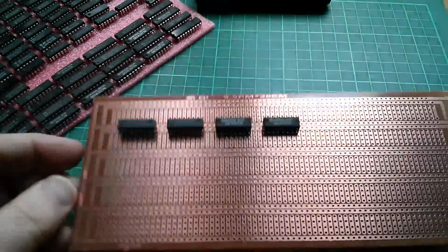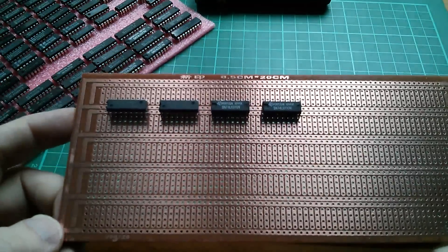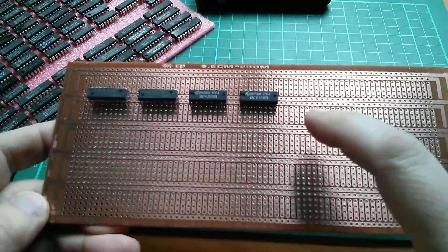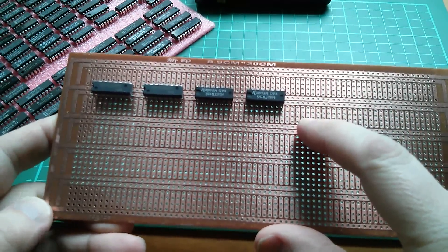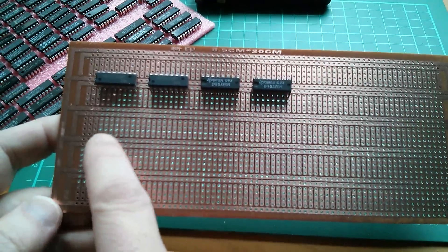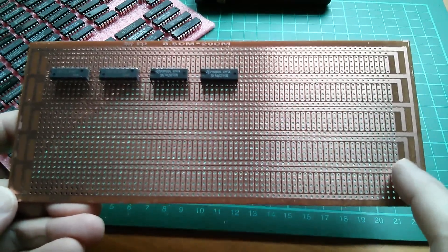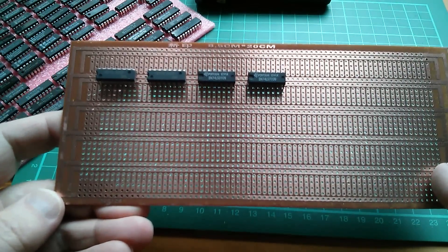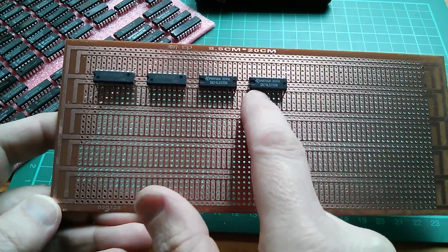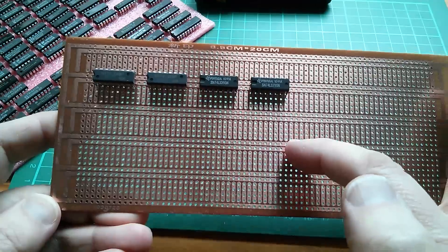If you lay chips out like this with a bit of spacing for decoupling capacitors between them, you can get about seven that way. But if you're using one row you can't use the adjacent row, so you can really only get two rows of chips on here. If it had been slightly wider with another pair of power lines you could have got three rows — not ideal.